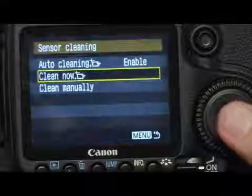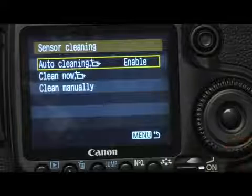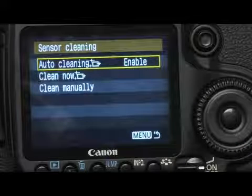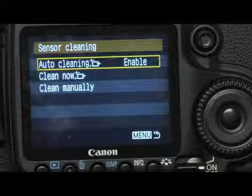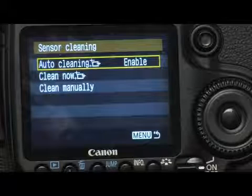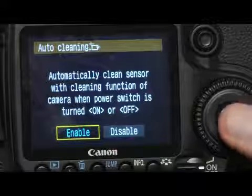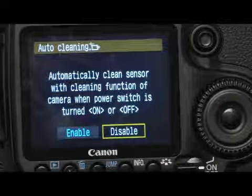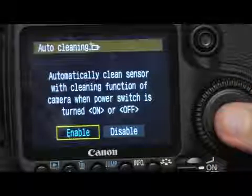I'll press set and there are three options. Right now the auto cleaning function happens when you turn the camera on or off — that's currently enabled. You could disable that if you wanted to by selecting disable, but I'm going to leave it enabled because I like to have a clean sensor.